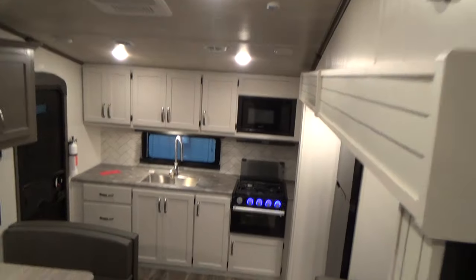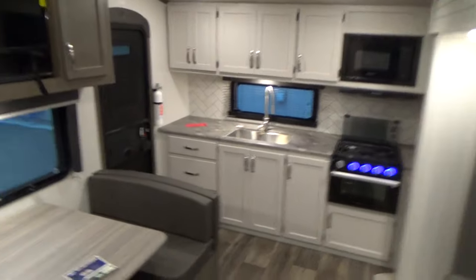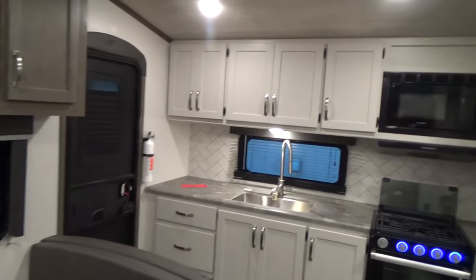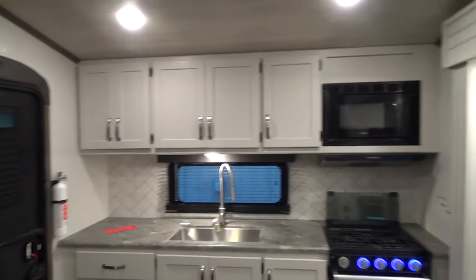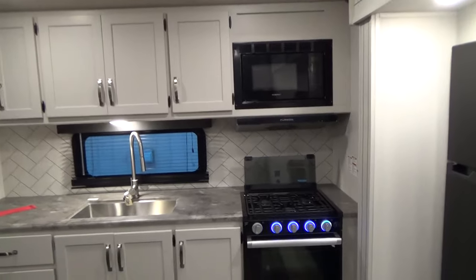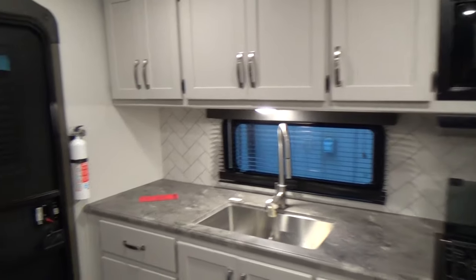So we come back out into the cabin — that pretty well takes care of our walkthrough. We'd like to thank you for buying your unit from Holman, and know that you're going to have a lot of fun in it. It's a nice unit. Again, we thank you.